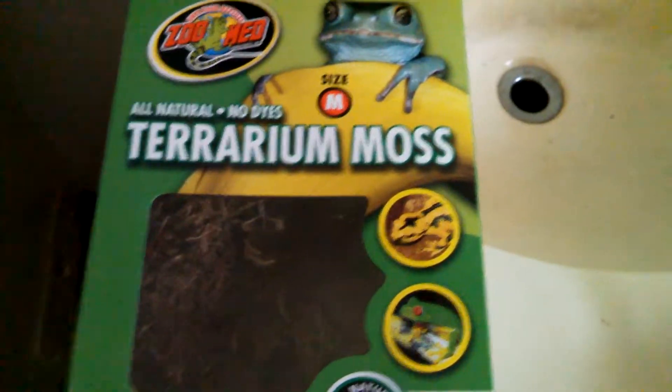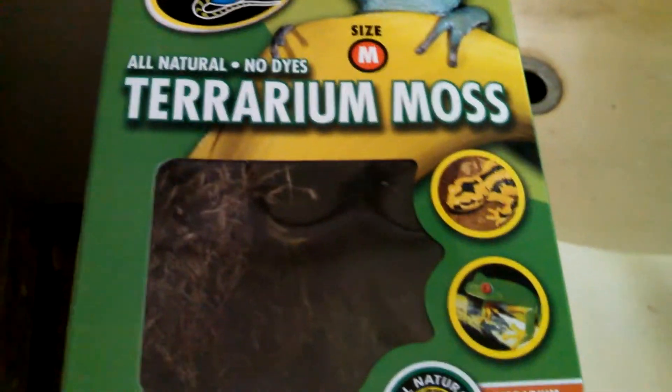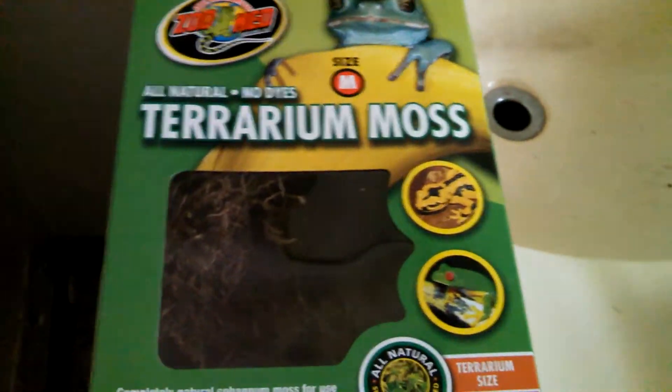Hello everyone and welcome back to my channel. In this video we are putting new moss in Gizmo's cage, so we're going to show you guys how to do it. We took a little bit out and put it into a pan, and now we're going to get it wet.